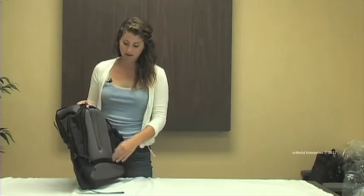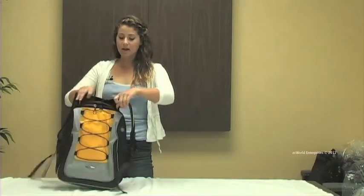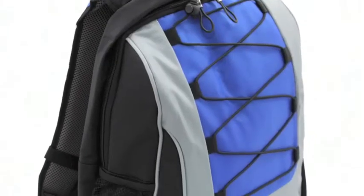This bag is designed with airflow and has a completely padded backside as well as padded shoulder straps. This bag is also available in blue.